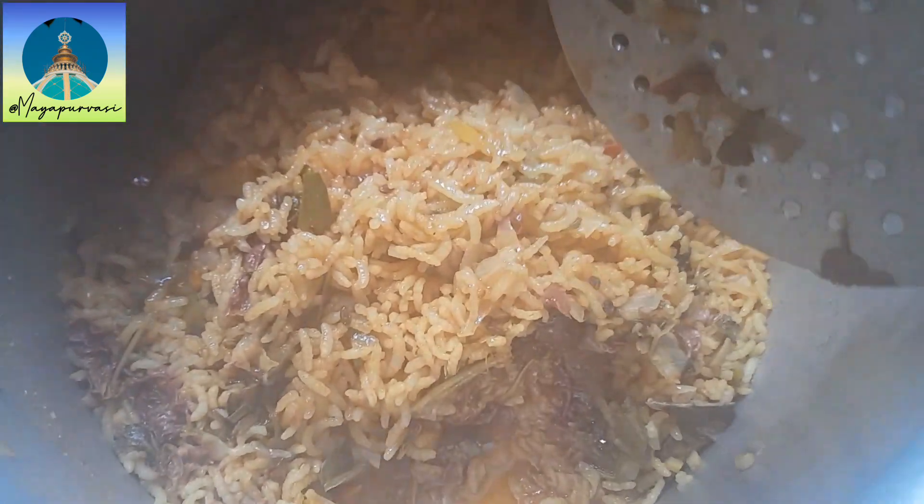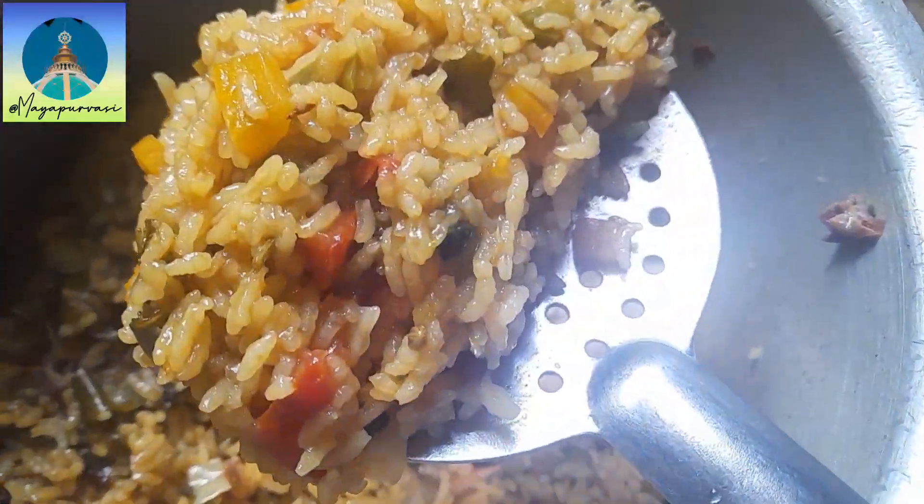Put a tulsi leaf, offer it to the Lord and have delicious prasadam. Hari Bol.